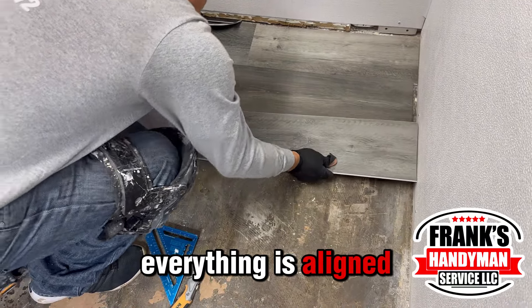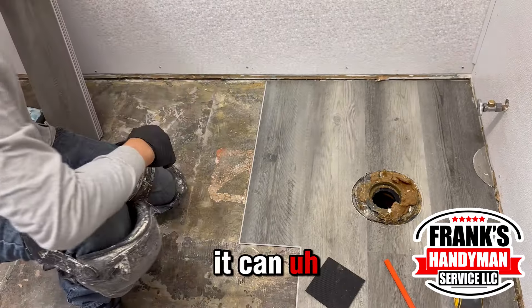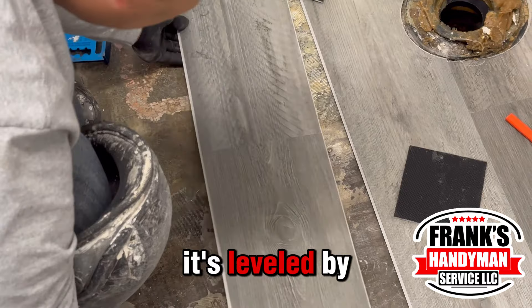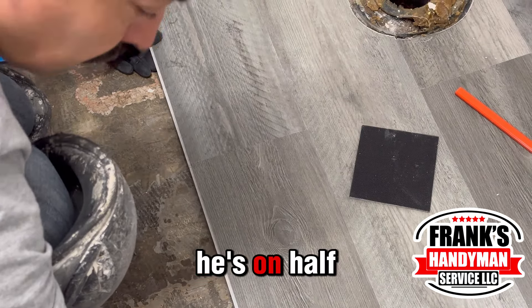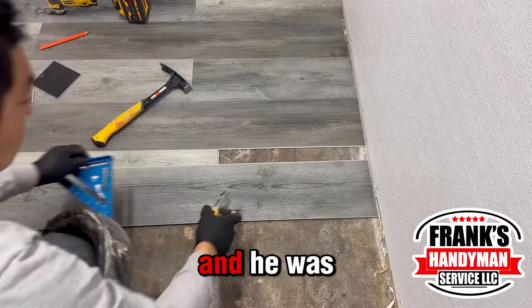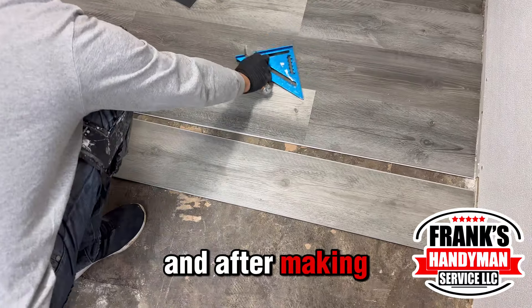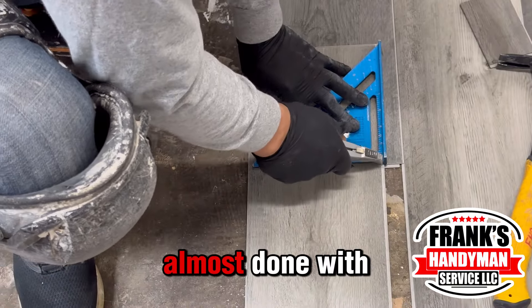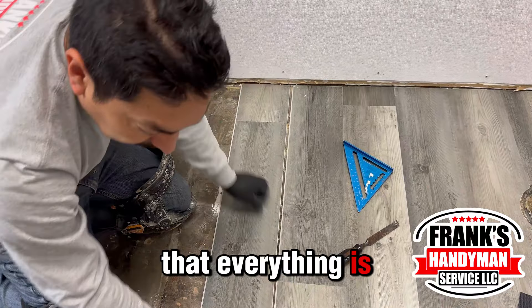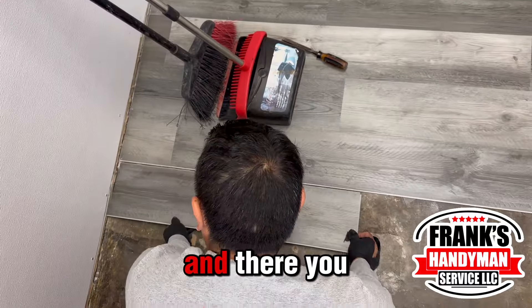Make sure that everything is aligned and going as the floor should be — sometimes it can shift and look uneven, so you need to make sure everything is level. By this point Juanito is almost halfway through the floor, and we've taken about one hour for the job. He kept assembling, measuring with the square, and making cuts. You can see the finish looks amazing — with your hammer just make sure everything is assembled, and there you go.